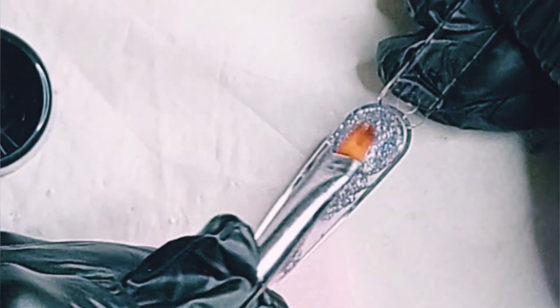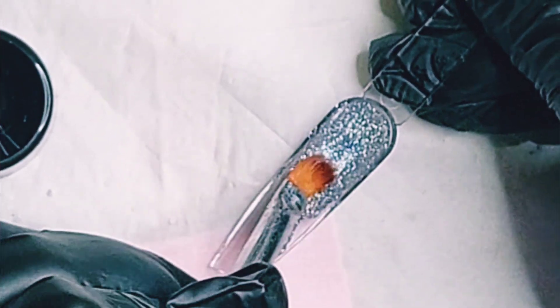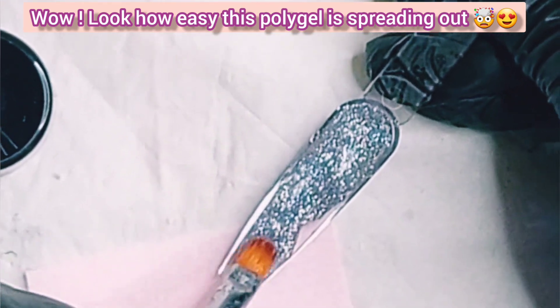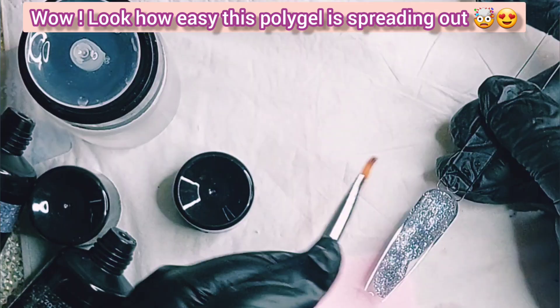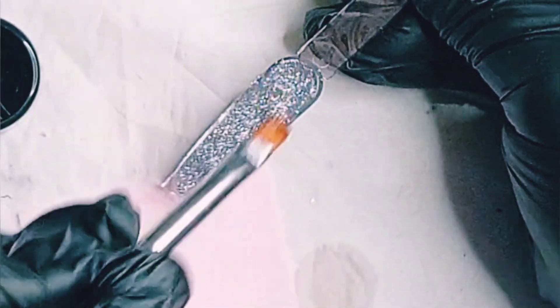I start with the cuticle, smoothing out the poly gel. Oh my gosh, look how easy this poly gel is to spread out — it's not sticking on my brush. I even don't know why I ran my alcohol right there because actually I did not need it at all.